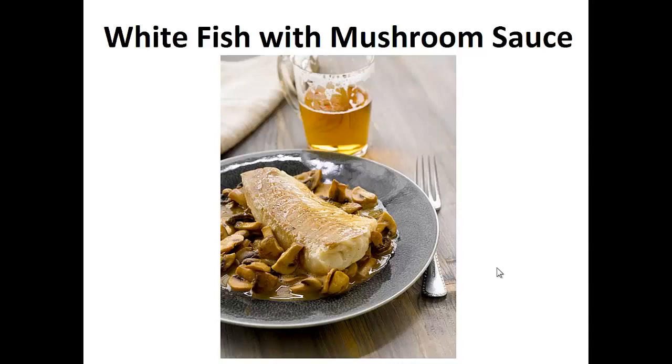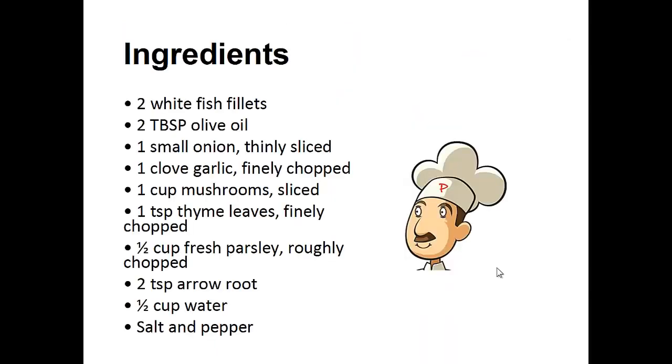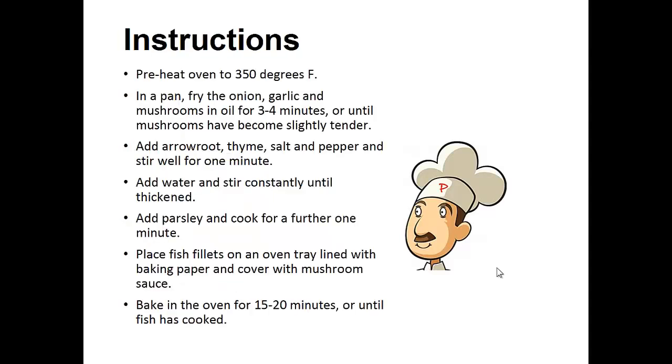The following recipe is the exact one I've been using in my diet for the last two years. My wish is that it helps you achieve your goal like it did for me. Now on to the recipe: White fish with mushroom sauce. Ingredients: 2 white fish fillets, 2 tablespoons of olive oil, 1 small onion thinly sliced, 1 clove of garlic finely chopped, 1 cup of sliced mushrooms, 1 teaspoon of thyme leaves finely chopped.